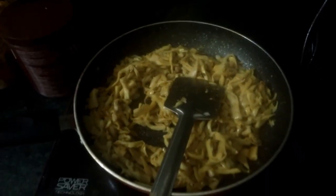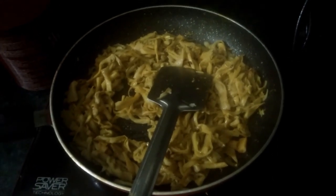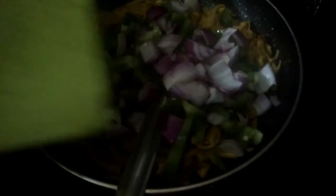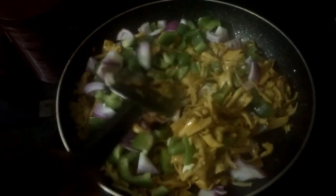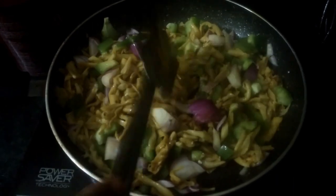Now it's already almost 15 minutes past. The mushroom is almost tender and must be cooked through. Now we are going to add the chopped onion and capsicum. You have to cut the onion and capsicum a little bit bigger in size. If you like, you can also add a little bit of black pepper — this is optional. Mix it well.